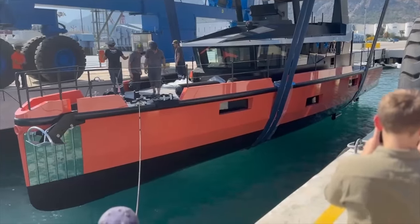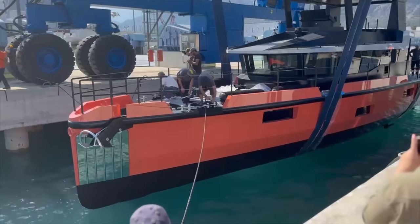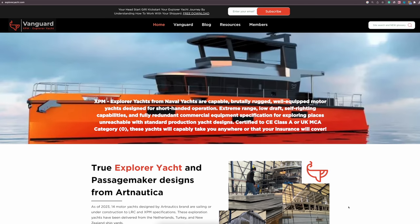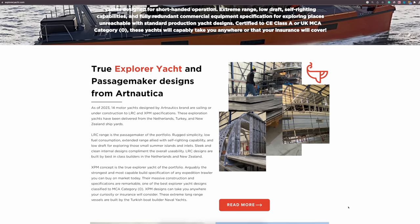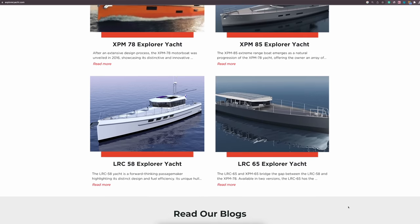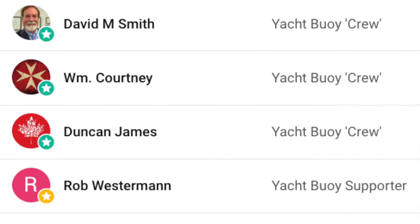To stay updated on when I will be visiting Vanguard, come find me on Instagram or join my brand new WhatsApp channel — I'll leave links for both in the video description. If you haven't already, please subscribe to my YouTube channel and hit the notification bell. For those intrigued by Vanguard and the entire XPM and LRC series of explorer yachts, the owner has curated an exceptional online resource — a treasure trove of information for enthusiasts and prospective owners alike.